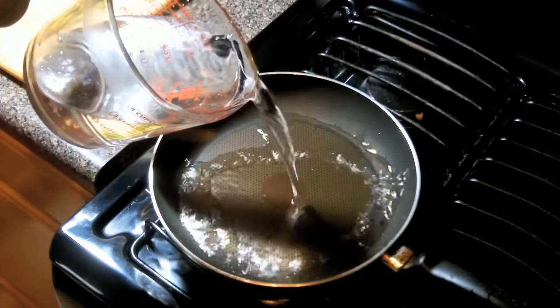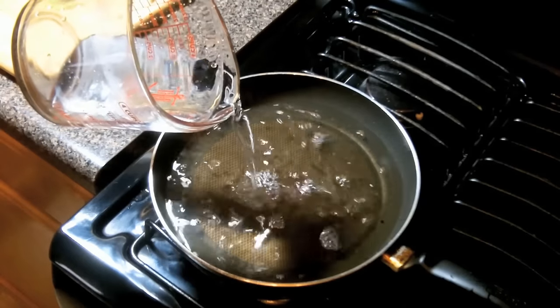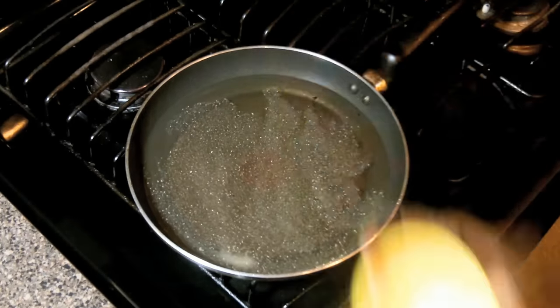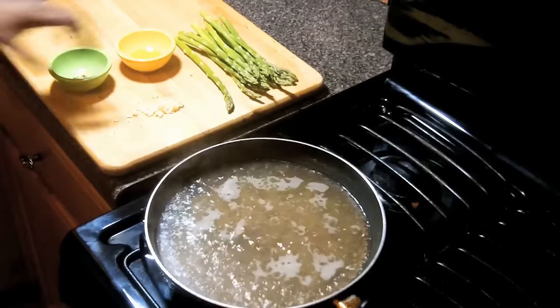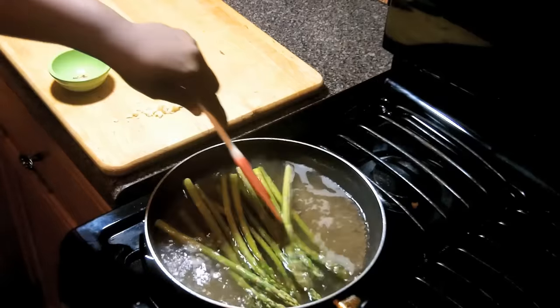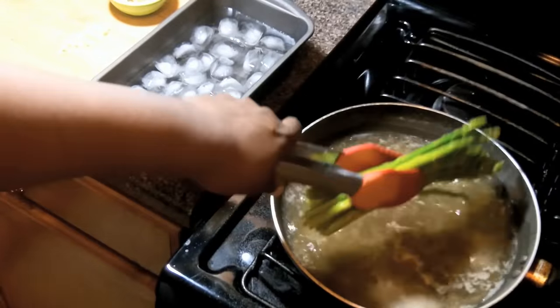Now we're going to pour some water into our pan. Let's bring this to a boil, and we're going to boil the asparagus for two to three minutes. We want to make sure that we salt our water — we always want to make sure we flavor our food. So in goes the asparagus. We're going to give that a little shake around, and then we're going to take it out and shock it in ice water. We want to retain the vibrant color and the fresh flavor.